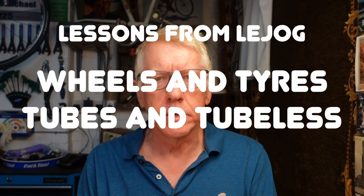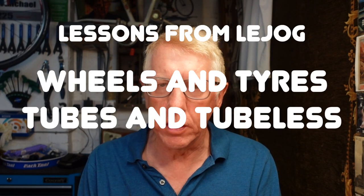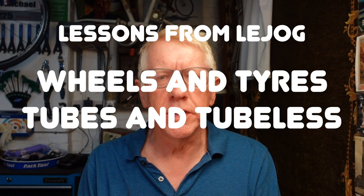Well hello and welcome to my latest video. Some of you will know that I've recently completed Land's End to John O'Groats, 930 miles across the length of Britain. I thought I'd do a few follow-up videos with some lessons from Le Jog — some tips and suggestions and thoughts about the trip that may help if you're thinking of doing it yourself or a similar long-distance ride. I've done a couple of videos already which you can see on my channel.